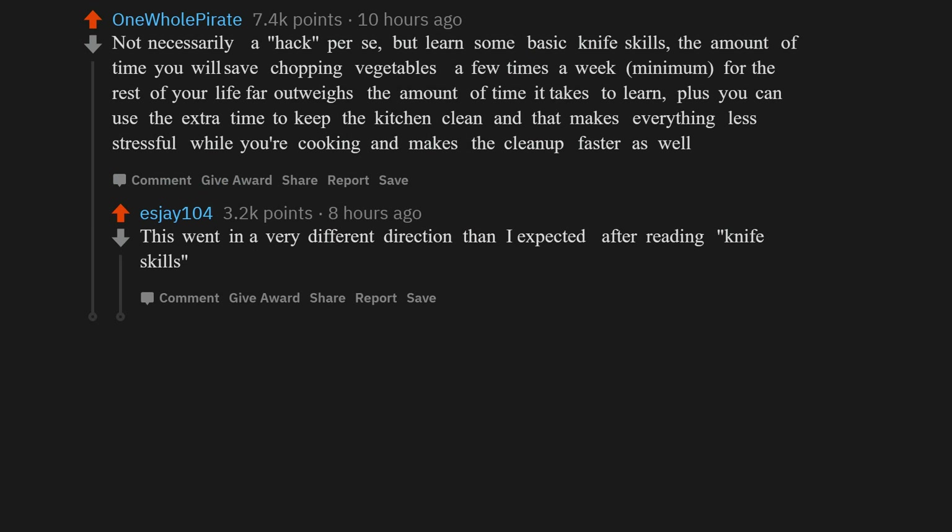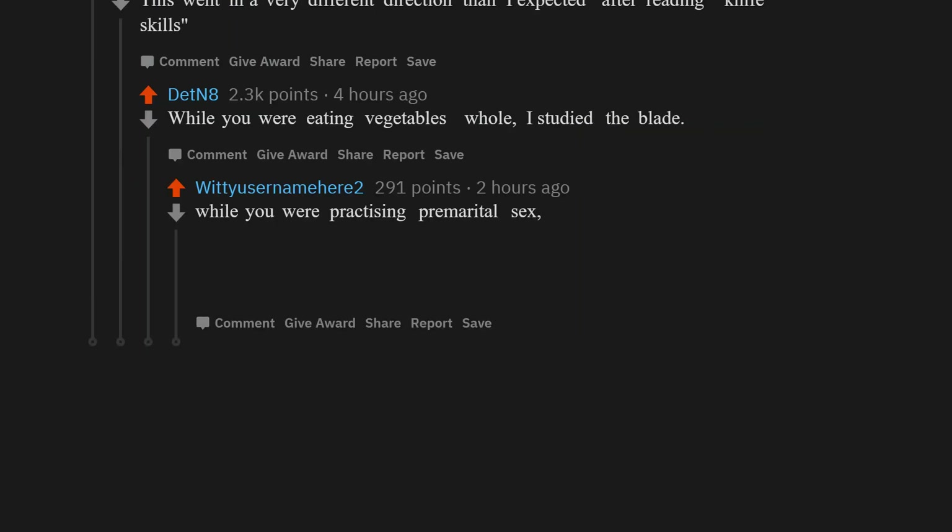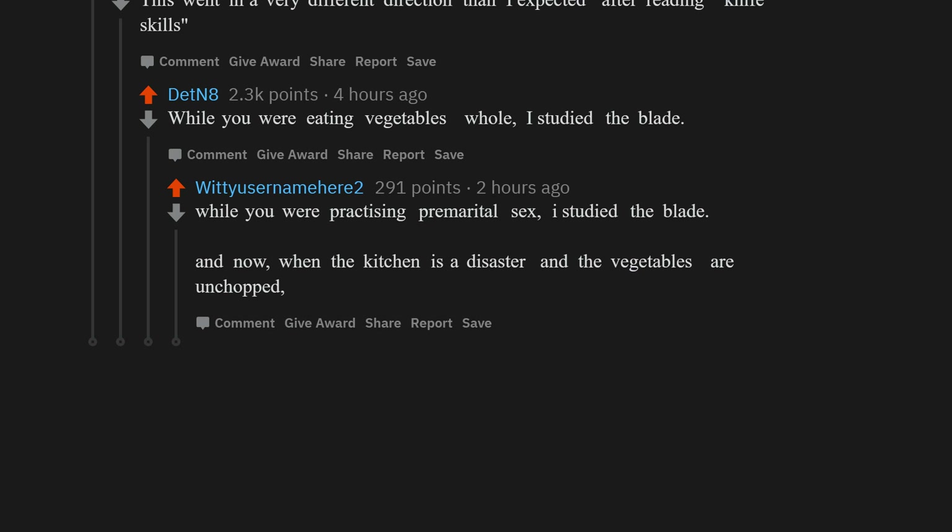This went in a very different direction than I expected after reading 'knife skills.' While you were eating vegetables whole, I studied the blade. While you were practicing premarital sex, I studied the blade. And now, when the kitchen is a disaster and the vegetables are unchopped, you have the audacity to come to me for help.